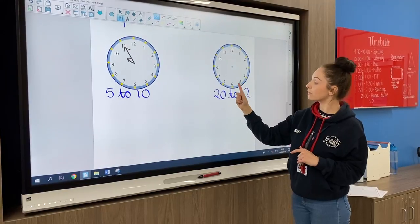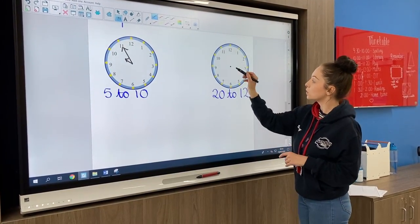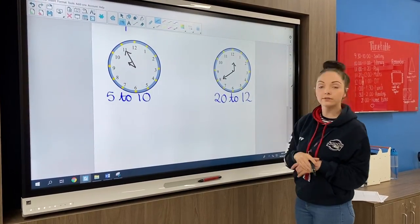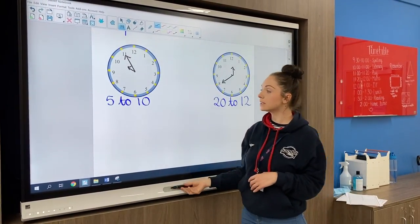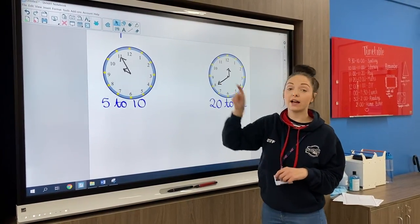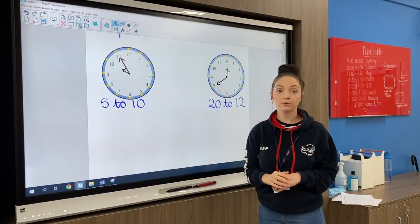Remember, count backwards if you're not sure. Just take your time and read it really, really carefully. And if it helps you, write around your five times table and that should give you a good idea.